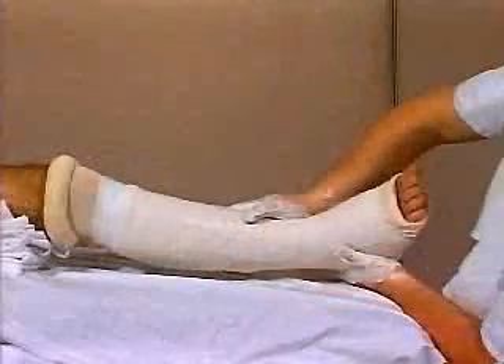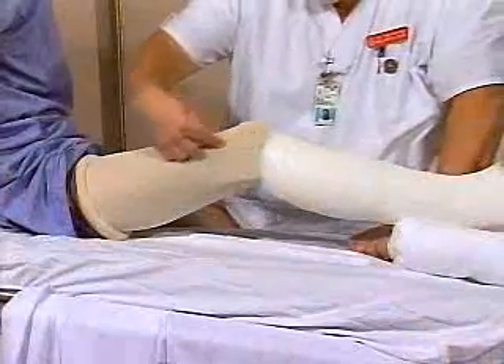For some ankle fractures, mold in inversion. Place the knee at 20 degrees.